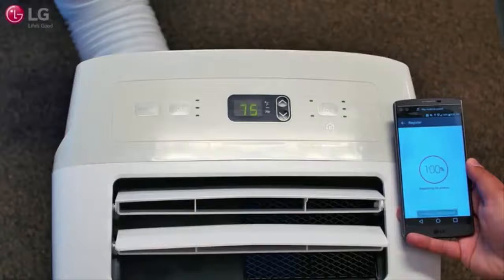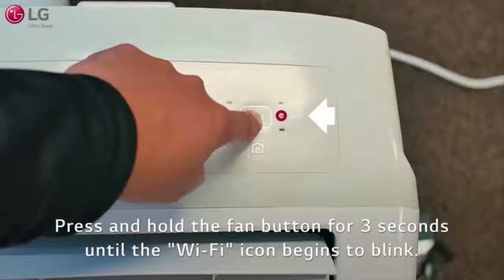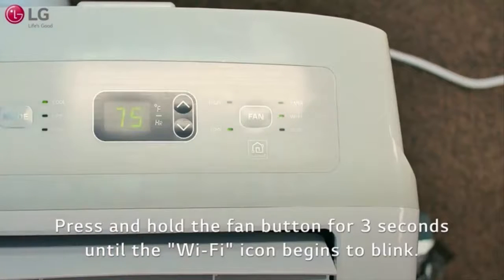To use the convenient smart features on your LG portable air conditioner, connect it to your smartphone. To connect the portable air conditioner to your Wi-Fi network, power on the unit and press and hold the fan button for three seconds until the Wi-Fi icon begins to blink.